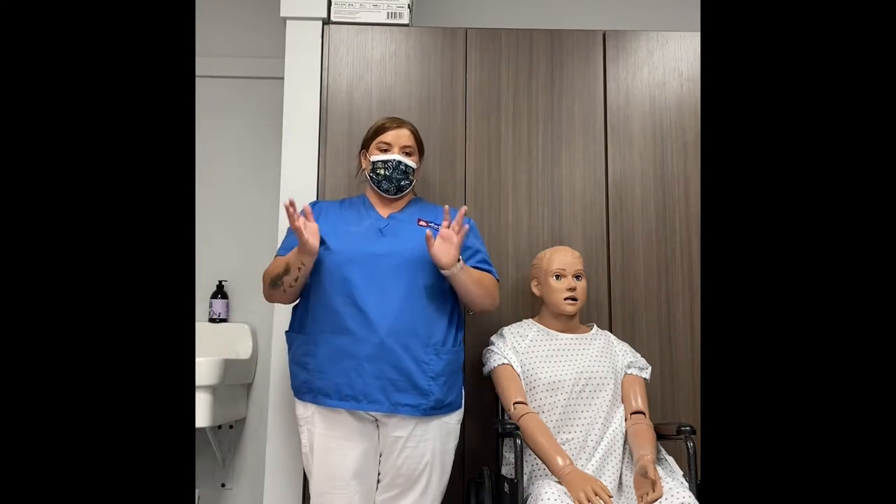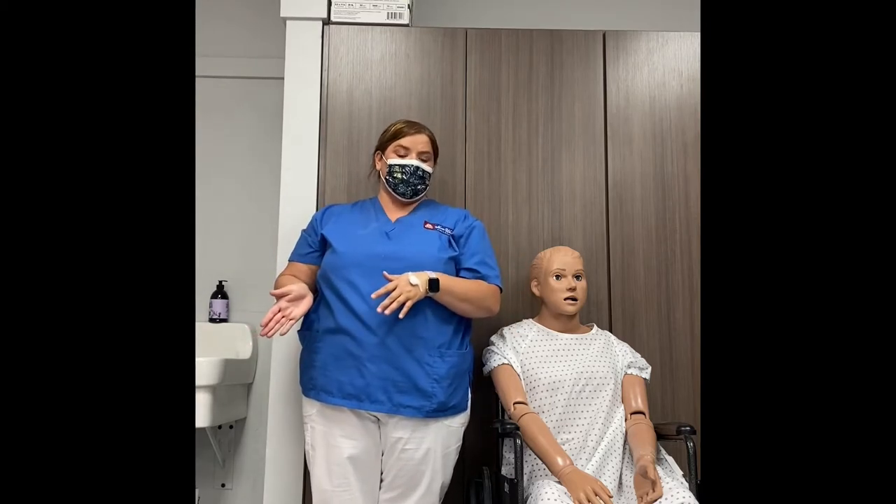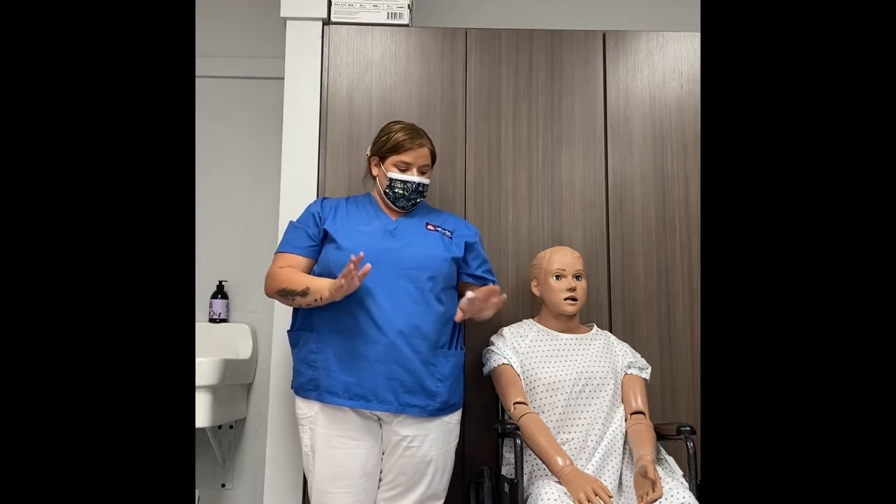In this video I'm going to demonstrate how to properly transfer a patient out of a wheelchair into a regular stationary chair. Once you have your patient and they're ready to be transferred, you want to make sure to follow the proper steps.